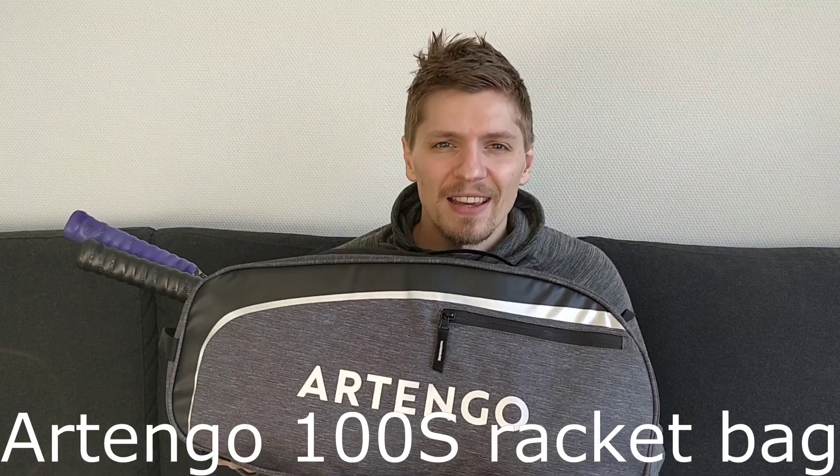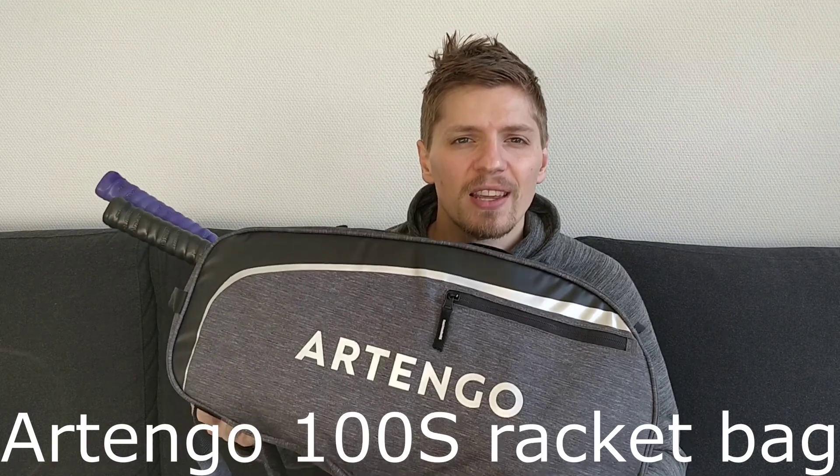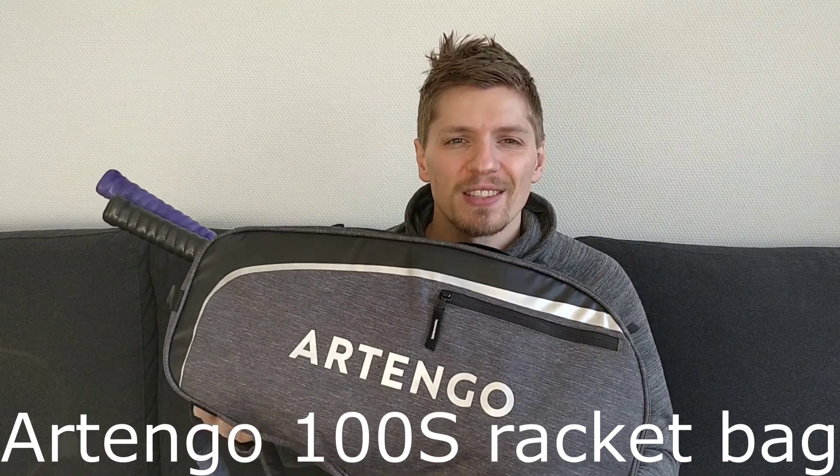What's up guys, Isaac here and today I'm going to be reviewing the Artango 100S tennis bag, or in this case squash bag.